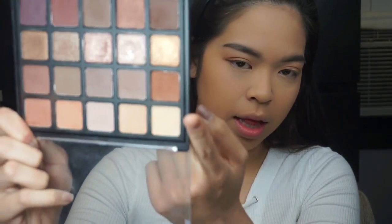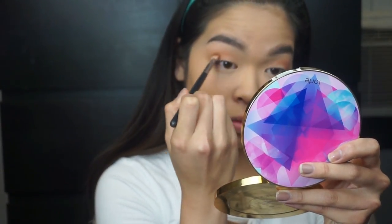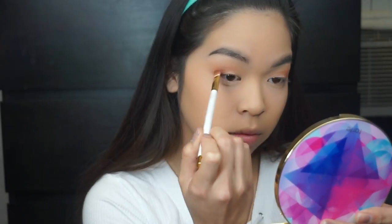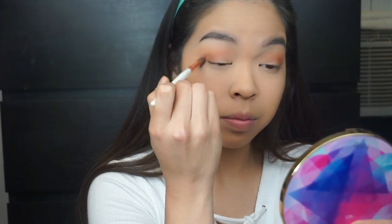Then going into the first color of that second row, I took it into the outer corners of my eye and into my crease. Then making sure to take the fluffy brush to blend out all the harsh edges.